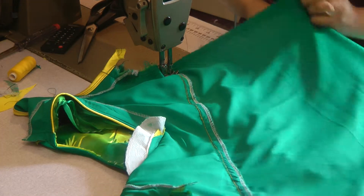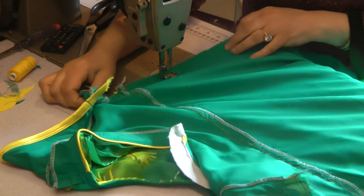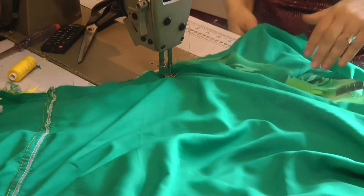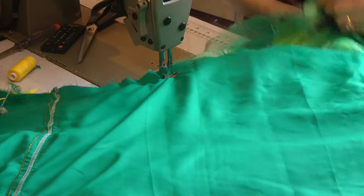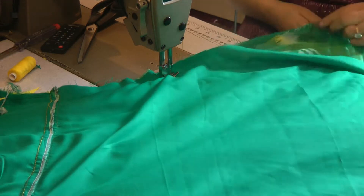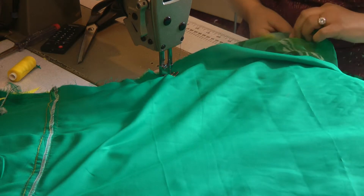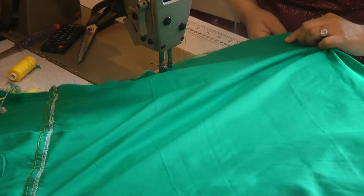We're sewing the four pieces together here, working downward at a margin of two centimeters away from the edge, evening up the edge of the fabric.